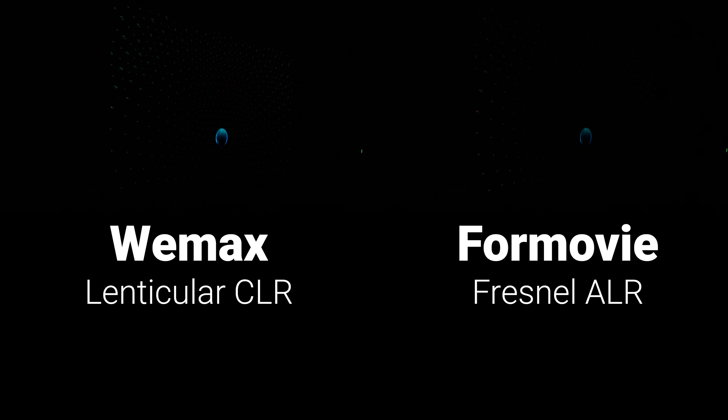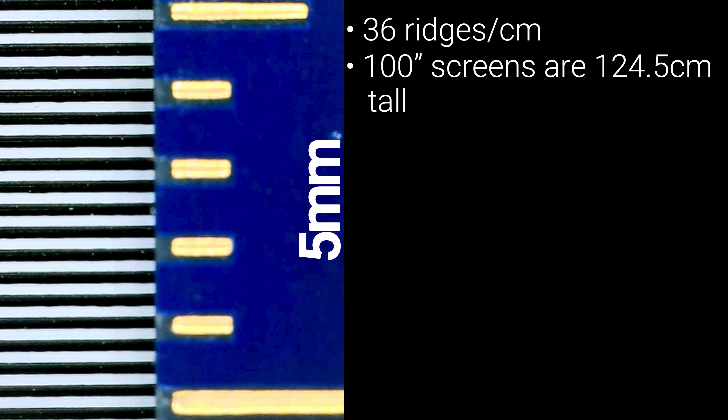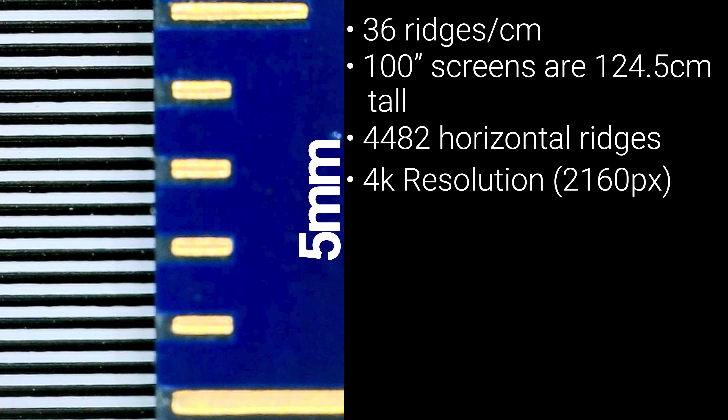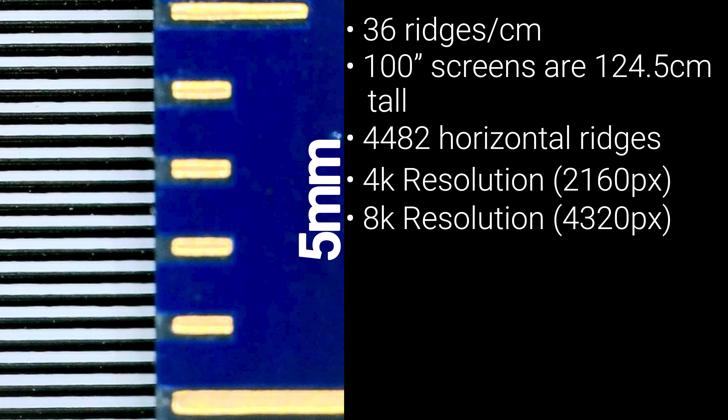For $1,299 is the most expensive fixed frame screen we'll be testing, the 100-inch Spectra Vantage CLR screen. Like the Wemax and Nothing Projector screens, it's a lenticular sawtooth design without a protective coating, specifically designed for ultra short throw projectors. The frame material is extremely heavy-duty — built like a tank and feels premium. Unfortunately the instructions were the worst of all the screens tested, with pictures too small to be helpful, confusingly worded steps, and even a picture that didn't correspond to the frame I was putting together, causing me to search for a part that turned out wasn't needed or included.